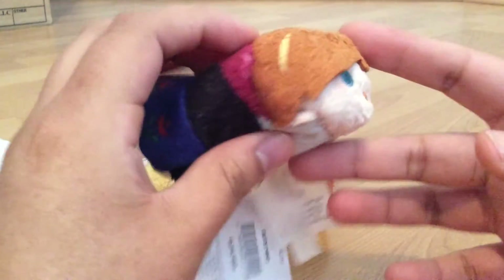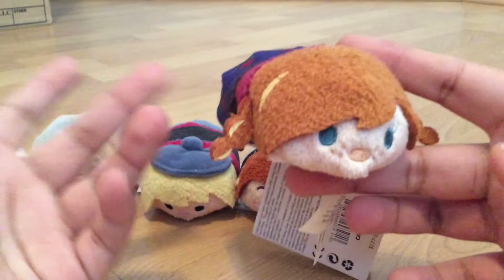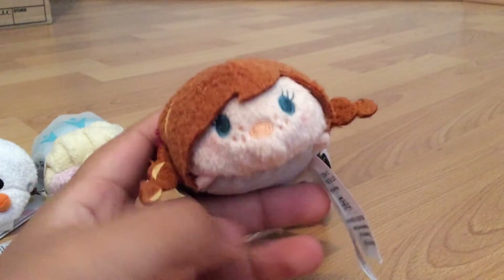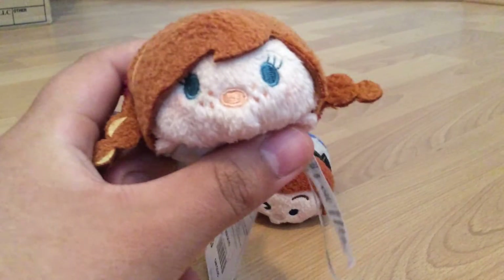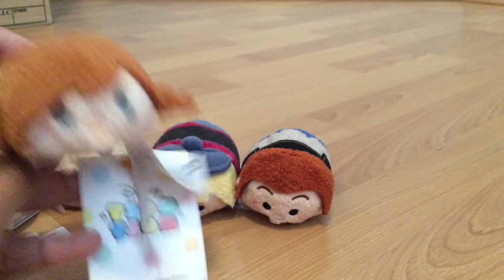The next one I have is Anna, and Anna has the little stripe in her hair. Mine just happens to be a little cracked, but that's the way I got it from the Disney store, so I don't think it's their fault — I think it's just the way it was shipped or something. But other than that, she's a very good quality Anna, very accurate — like chibi little versions of the movie — and I do love her dress on her. It's very cute, and she has beans on the bottom as well.